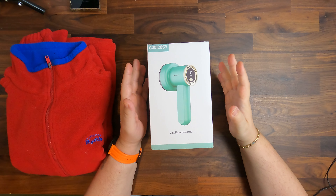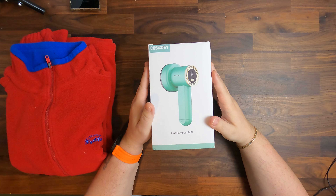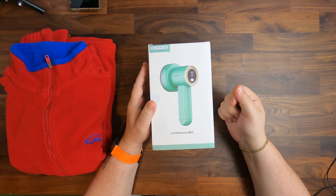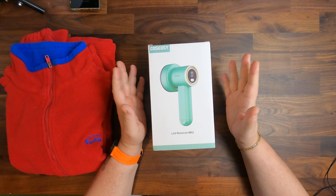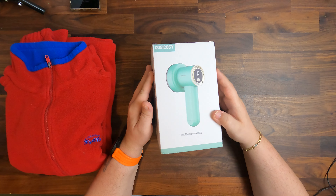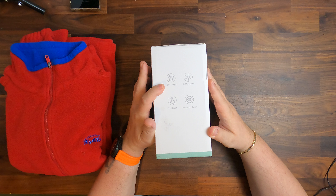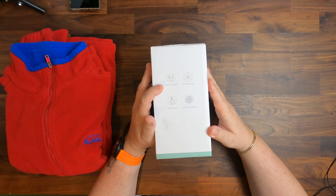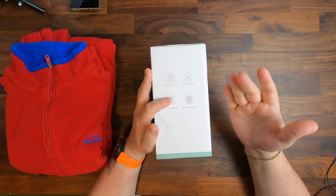We take a look at the lint remover Dash M02 from CosiCosi. It is an electrical lint remover, so unlike lint removers you might be used to like a roller, this one has blades and is supposed to remove lint. It has three speeds, USB Type-C charging which is greatly appreciated, a honeycomb design, and a six-blade cutter.